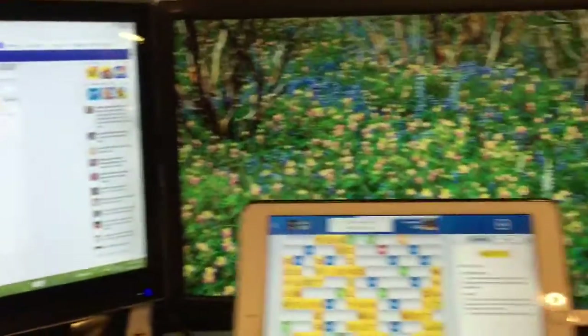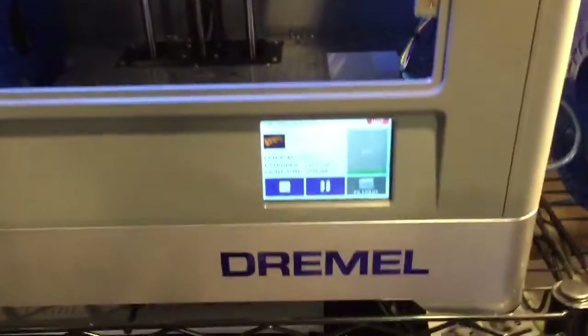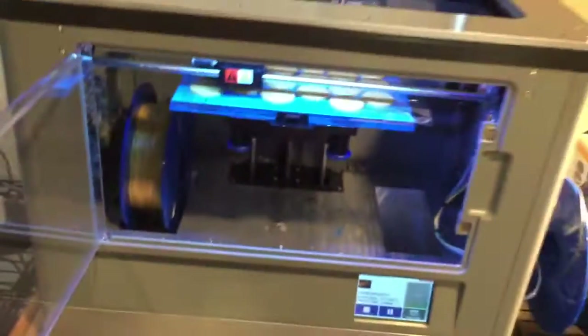The file is then moved via USB cable to your printer, and you can see the progress status right there on the printer itself.